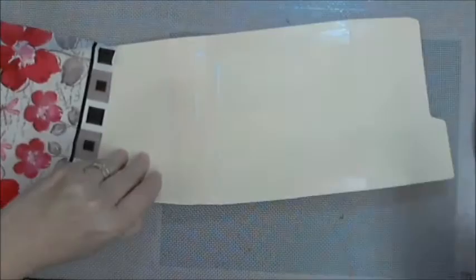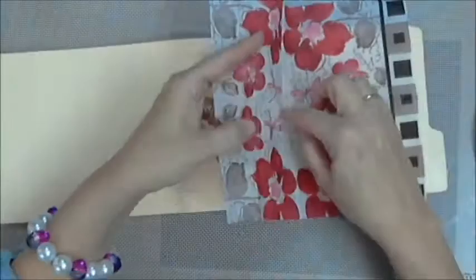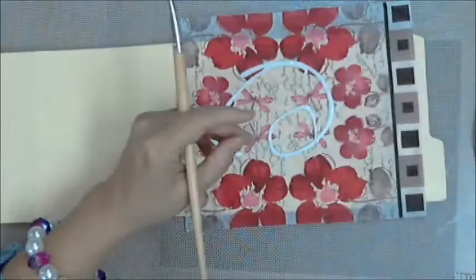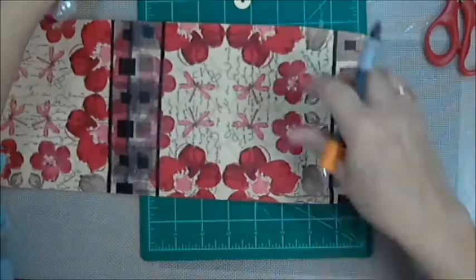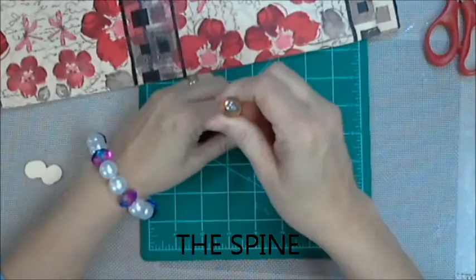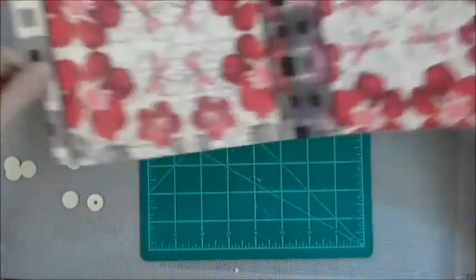I'm using Golden matte medium to adhere my napkin down. Some napkins are more delicate than others — this was a pretty good one. Be sure to put your matte medium on the outside; I did cover the front and back. I used strips of the cut-off squares on the bound edge. I'm going to use a pamphlet stitch, and I'll link to Barb Owen who explains it beautifully.